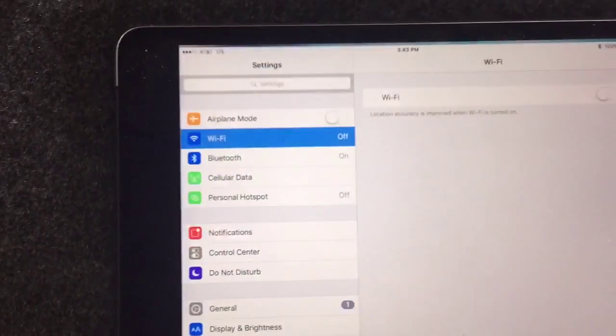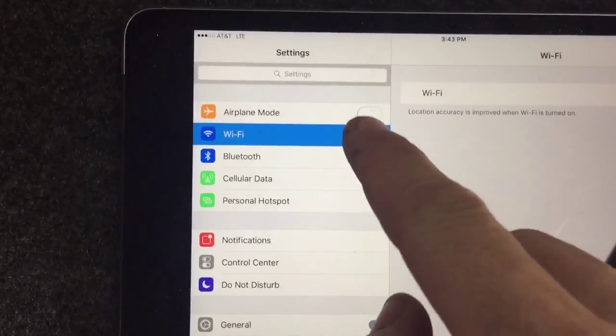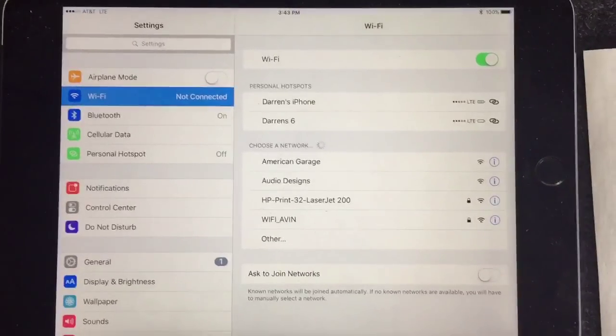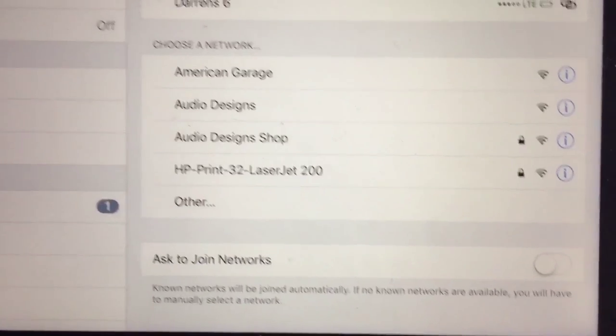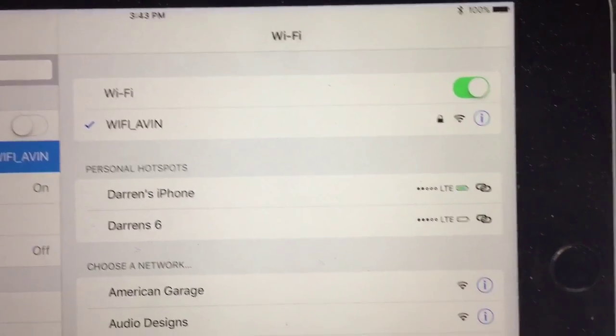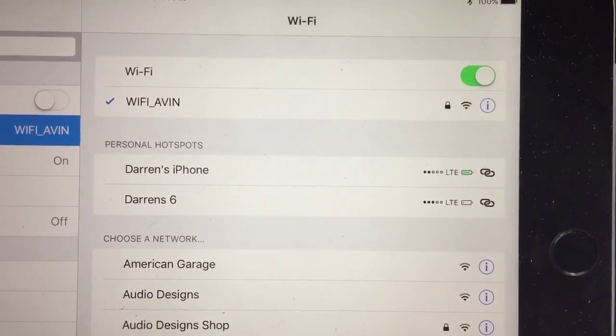Then you need to go into your settings and turn your Wi-Fi on. Once you turn your Wi-Fi on you're gonna see it pop up — Wi-Fi AVIN — already connected to it. The password is 1 2 3 4 5 6 7 8.